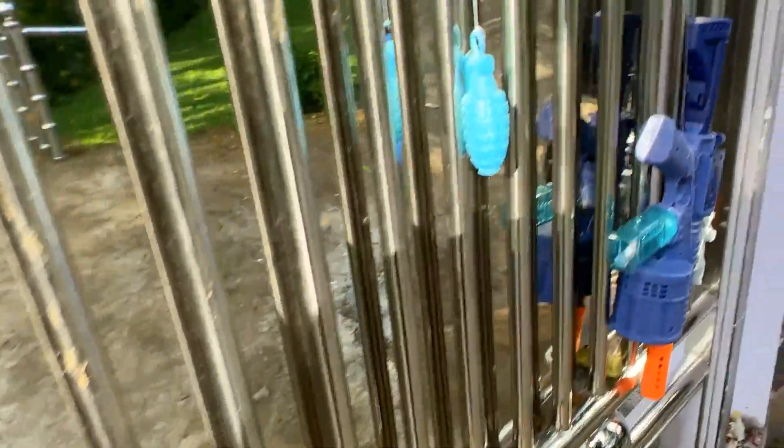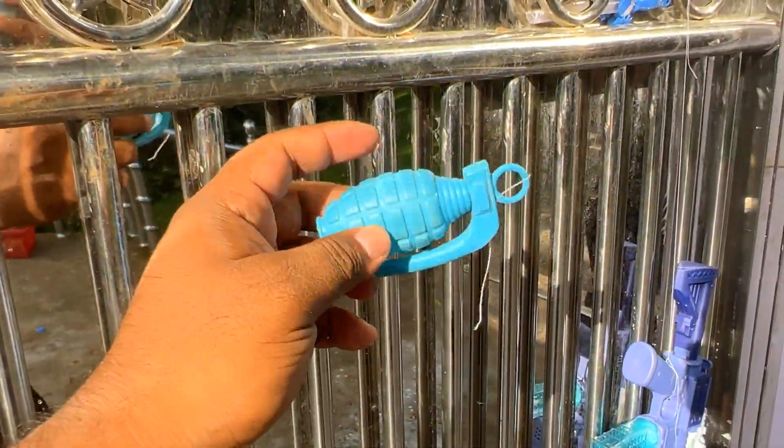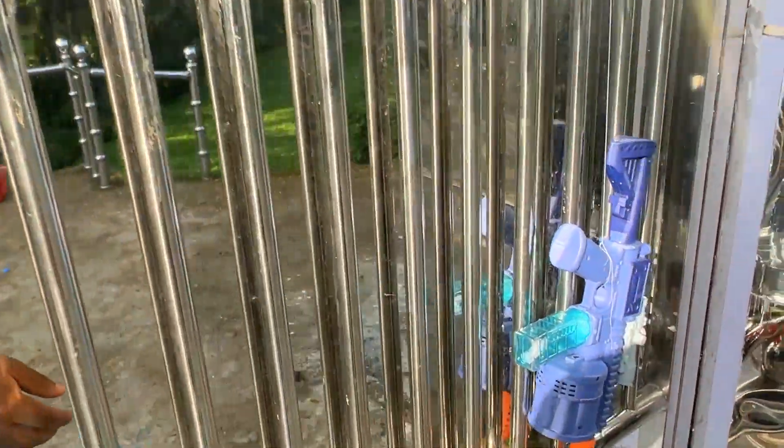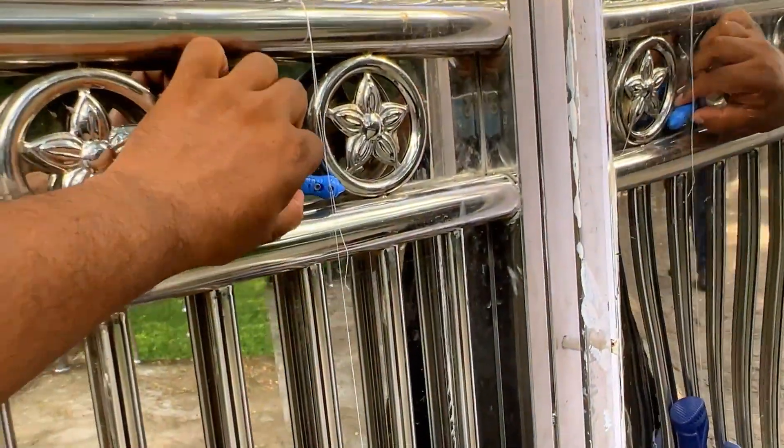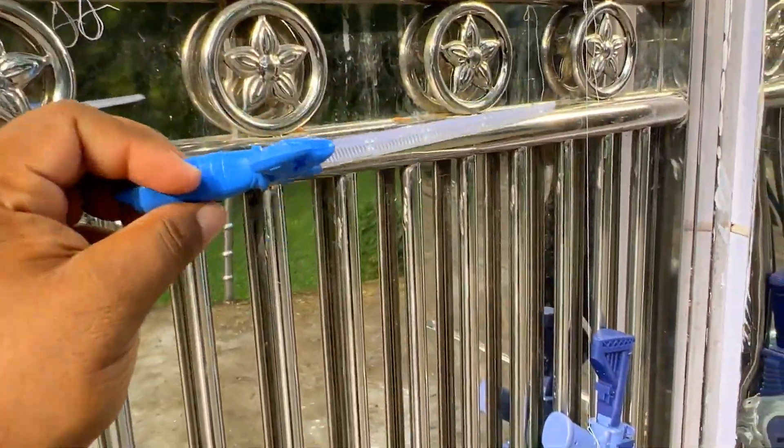This is a granite. And this is a granite. Granite. And this is a superman sword. This is a superman sword.